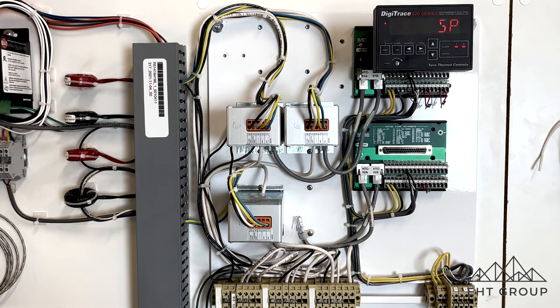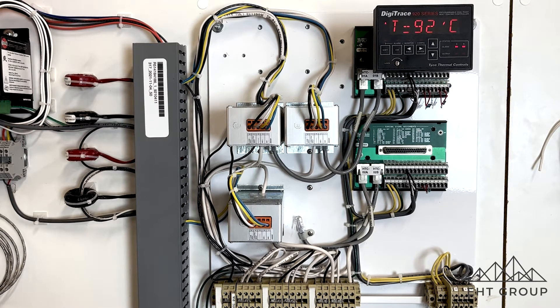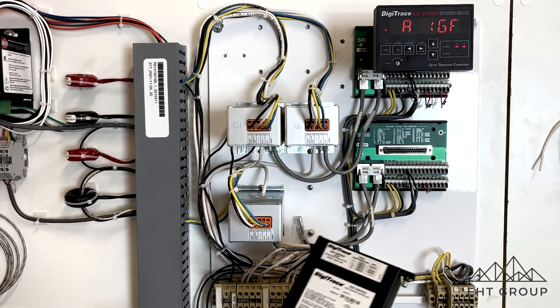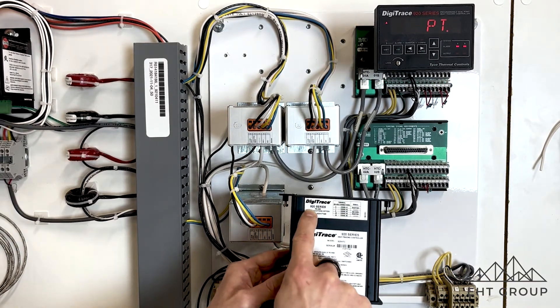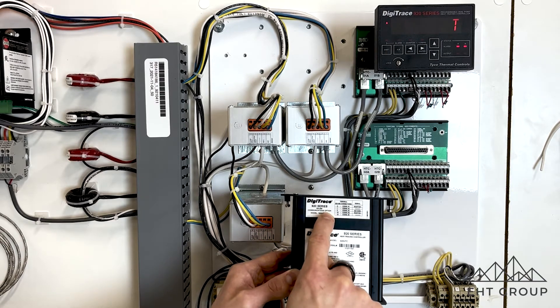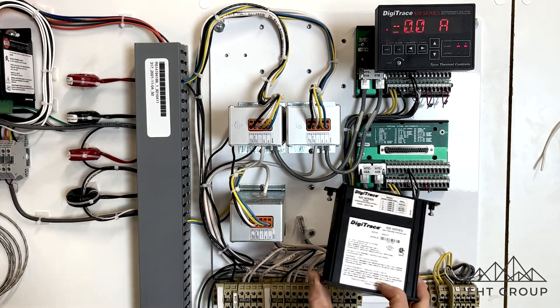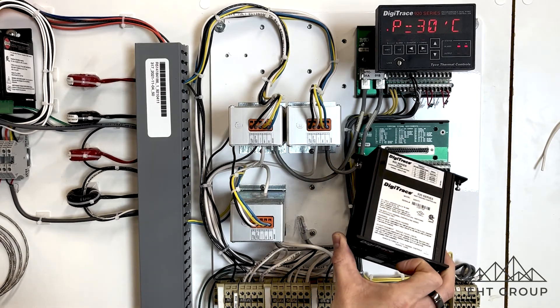The last thing I want to note is related to RS-485 communication. Some older heat trace control panels, or panels where RS-485 communication was introduced at a later date, may find that only some 920s are RS-485 communication compatible. The way you tell is by this top sticker right here — it says '920 Series RS-485 Communications Option.' So if you're ordering a 920 controller, make sure you get it with that RS-485 communication option, and that's how you tell if your module is RS-485 compatible.